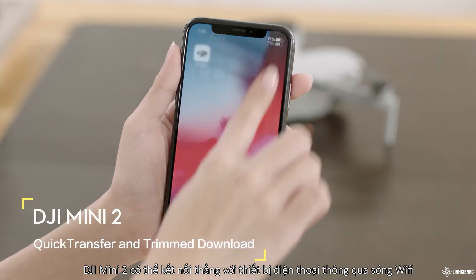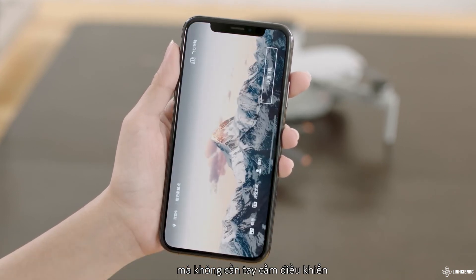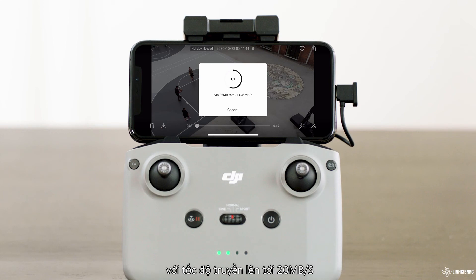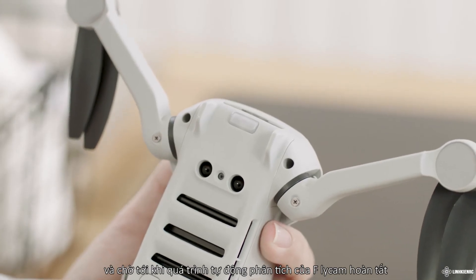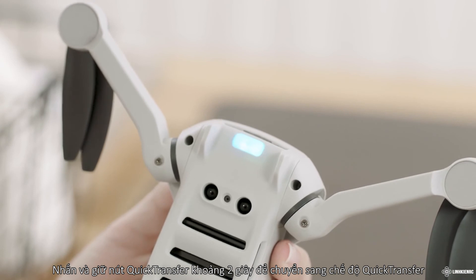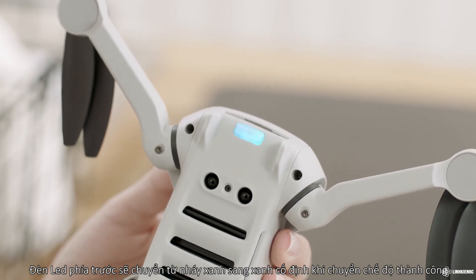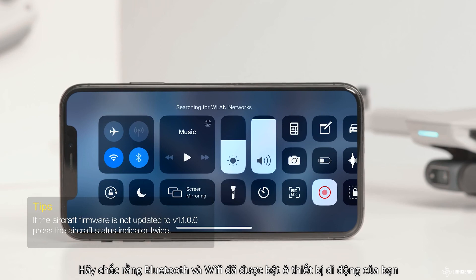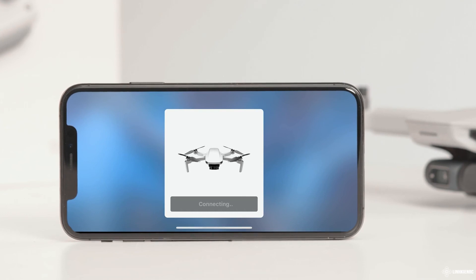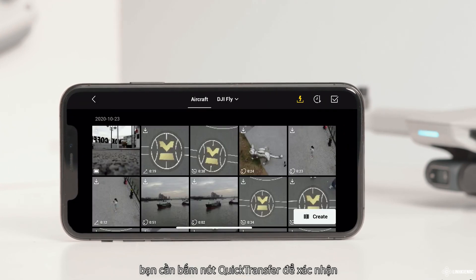DJI Mini 2 can connect directly to mobile devices via Wi-Fi, allowing users to download photos and videos through DJI Fly without a remote controller, with a transmission rate of up to 20 megabytes per second. Power on the aircraft and wait until the self-diagnostic test is complete. Press and hold the quick transfer button for 2 seconds to switch to quick transfer mode — the front LED will slowly blink blue, then pulse blue once switching is successful. Make sure Bluetooth and Wi-Fi are enabled on your mobile device; a prompt will automatically appear to connect the aircraft. Tap Connect once successfully connected. When connecting for the first time, you need to press the quick transfer button to confirm.